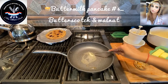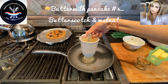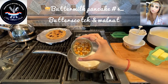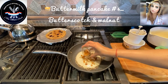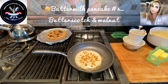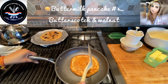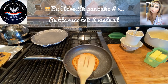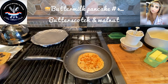Next up is our butterscotch and walnuts pancake. Let's get some batter in there, add our butterscotch and walnuts. How pretty does that look! Let this baby cook for a little while. Time to flip this baby — nice and gentle, how beautiful and golden is that! Let's see what this baby looks like — ooh, nice.